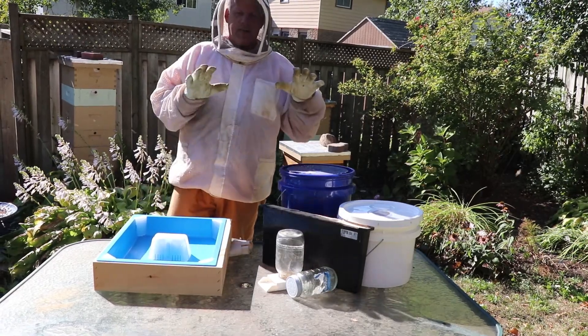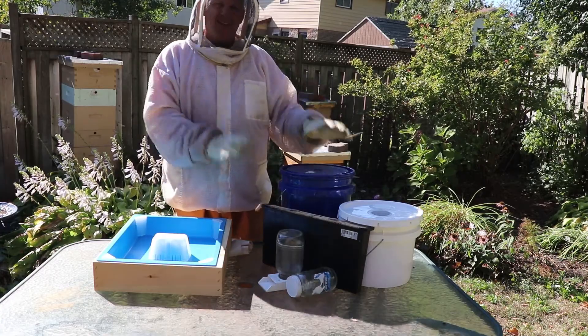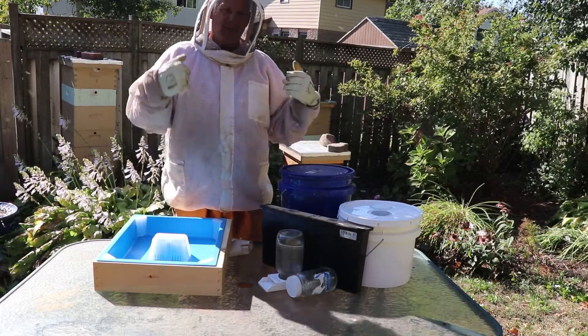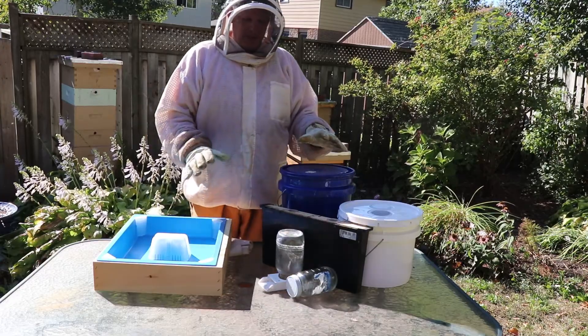Hi everyone, it's Bee Man Smash and today I want to talk to you about feeders. I've kind of gone through all the different types of feeders in my apiary to figure out what works best for me over the last few years.